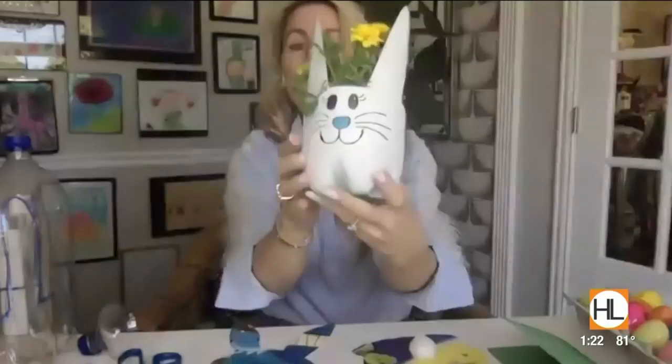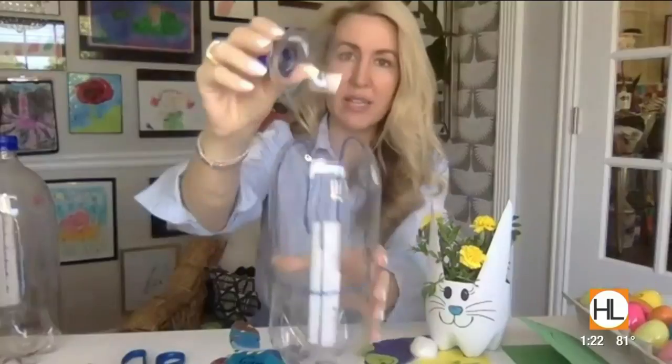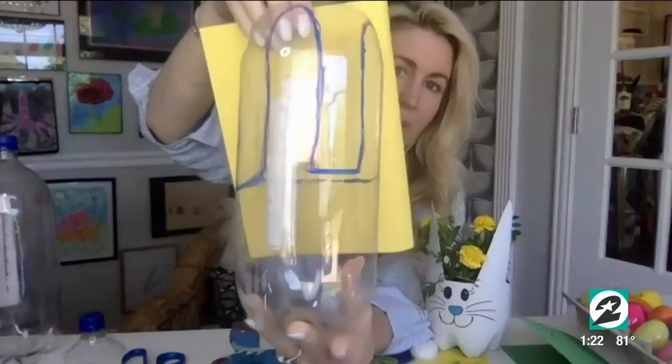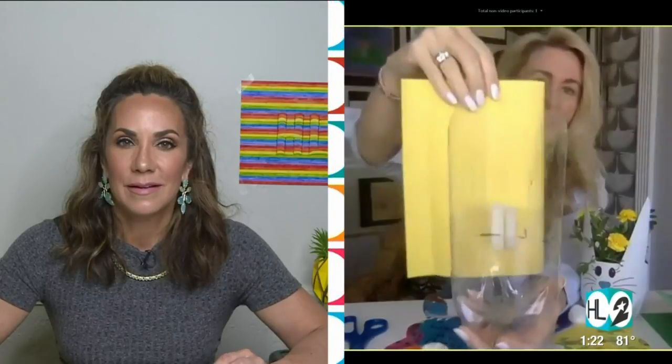Another thing a lot of us have at home would be an old or recently emptied soda bottle, and I understand you can turn that into a little planter. Yes — look how cute this is! It's a little bunny planter for Easter. Very easy steps: take a two-liter bottle — you could do a one-liter or a water bottle, any plastic bottle. Take your exacto knife and cut the lid off, then with a sharpie draw the outline of bunny ears on the bottle, come through with your scissors and cut the outline of the bunny.